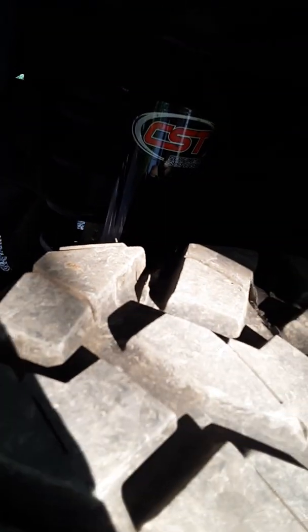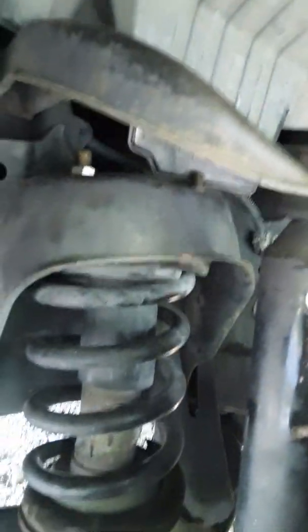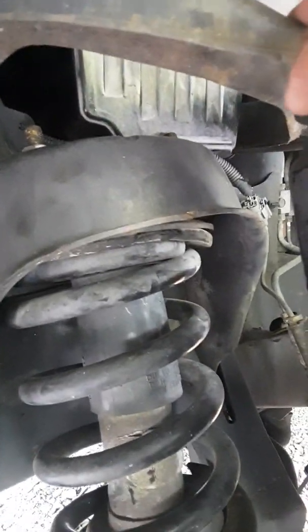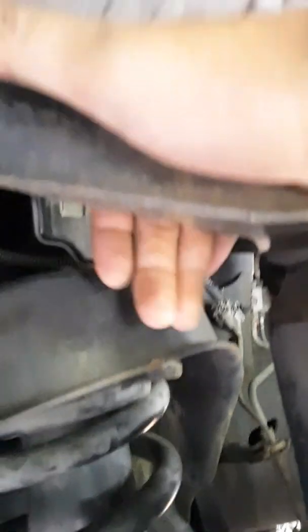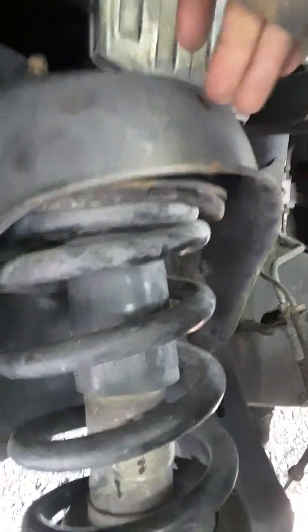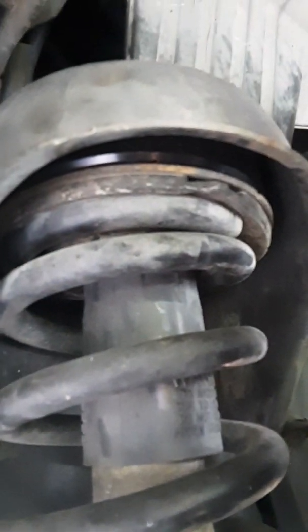With the spindles and the leveling kit, there isn't much contact with the upper control arm and the bucket. You can see there's plenty of clearance so they don't hit. Let me get the spacer up there — plenty of clearance.